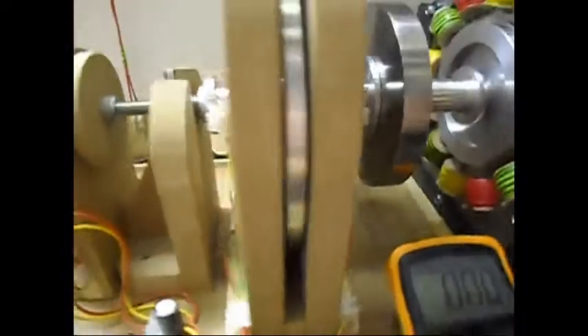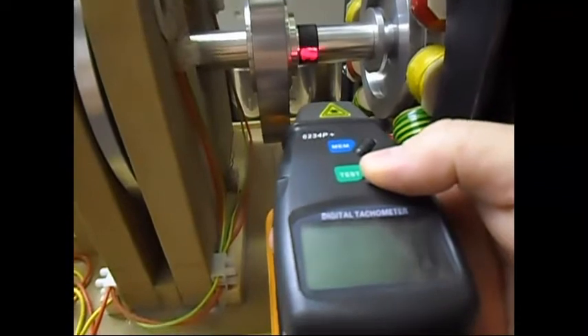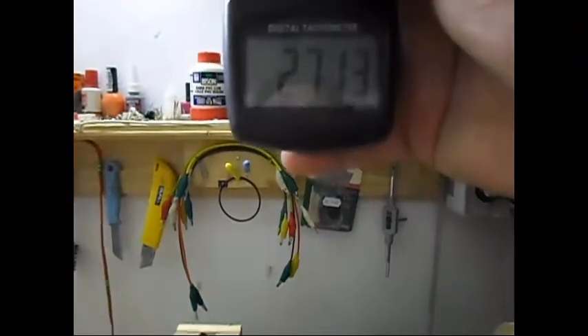Running the system now, checking the RPM — yeah, 2713 RPM.